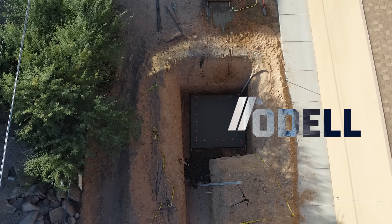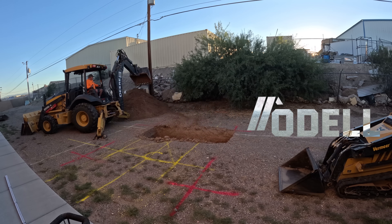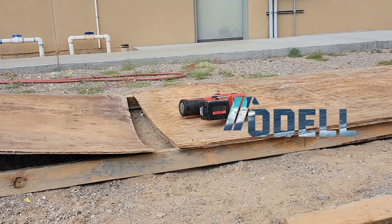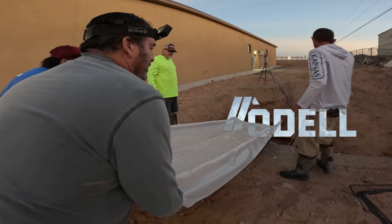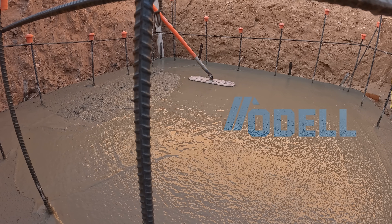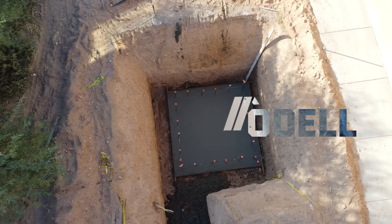We had a seven-foot deep sandblasting pit to pour with no way to get a concrete truck or pump to it, so I had to invent my own solution. I built a custom ramp to slide two yards of concrete right where we needed it. Here's how it all went down.